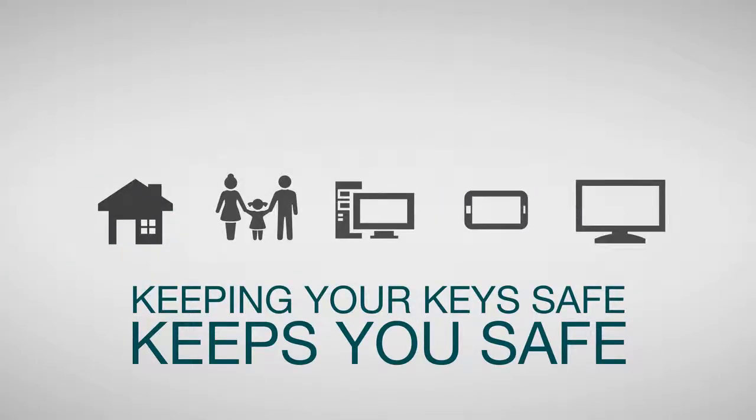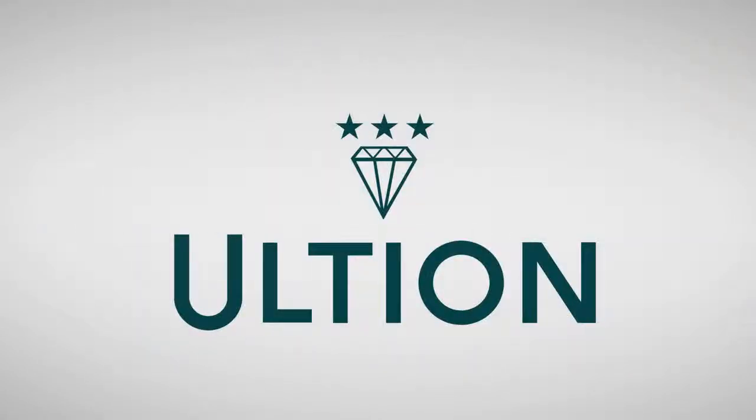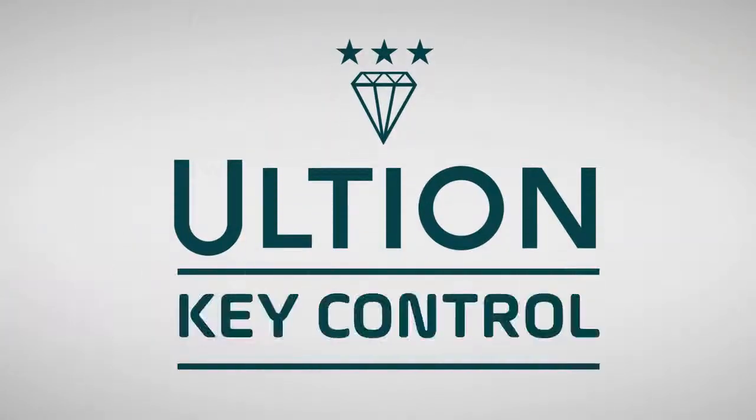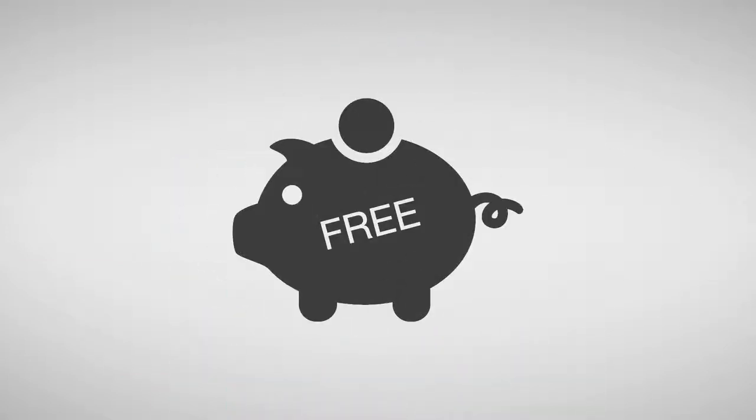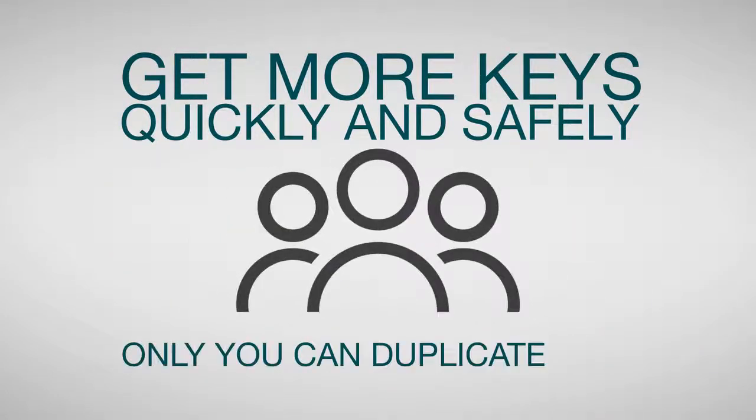Our keys keep what we have safe, and we keep our keys safe. That's why Ultian now comes with the extra protection of Key Control. Ultian Key Control is completely free and gives you quick and easy access to more keys, whilst making sure that only you can duplicate them.